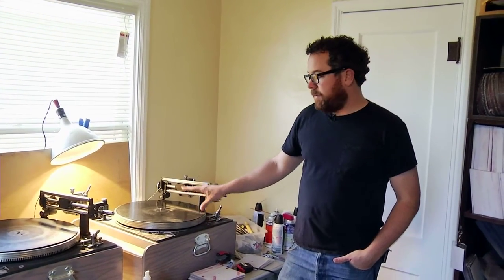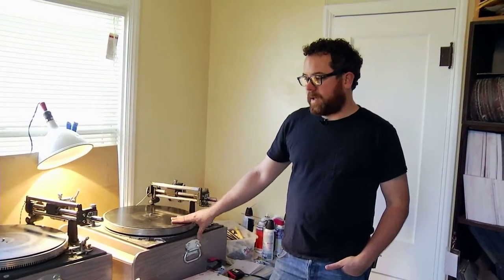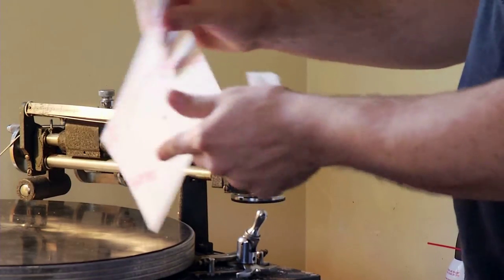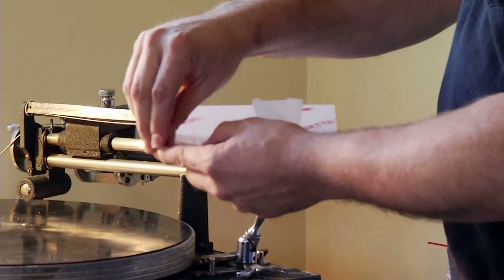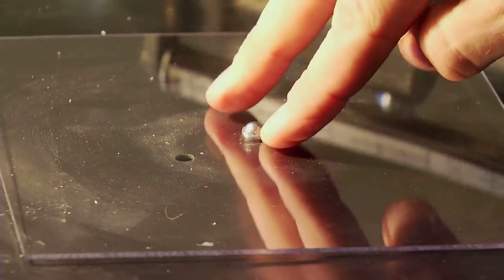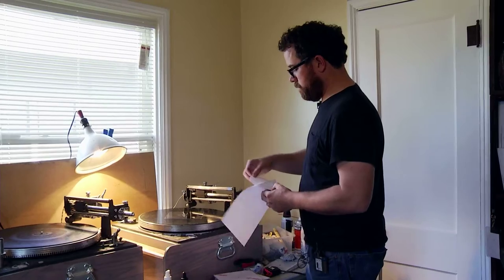I heard about a guy in New Zealand named Peter King, who's the godfather of what we call lathe cuts — short run records. After several years of working with him, I decided that I wanted to try to do it myself and I started buying machines on eBay and garage sales.